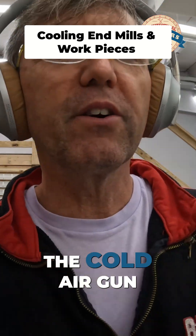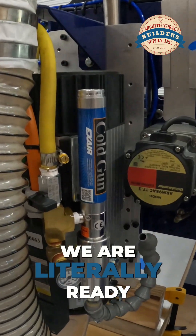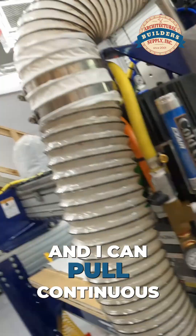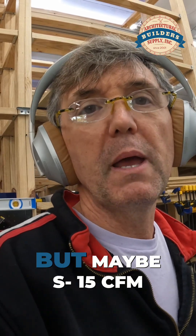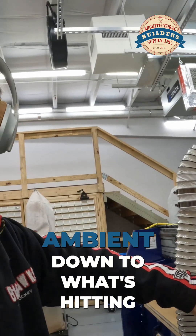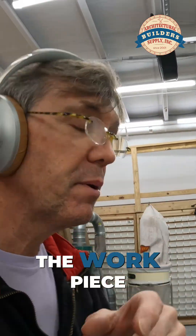Now, the interesting story about the cold air gun — you know where we ended up. We are literally ready to rock and roll, and I tested this yesterday. I can pull continuous 50 psi pushing out of that, and I'm getting — don't quote me — but maybe 15 CFM, and I'm dropping the temperature by about 30 degrees ambient down to what's hitting the tool, the end mill, the workpiece.